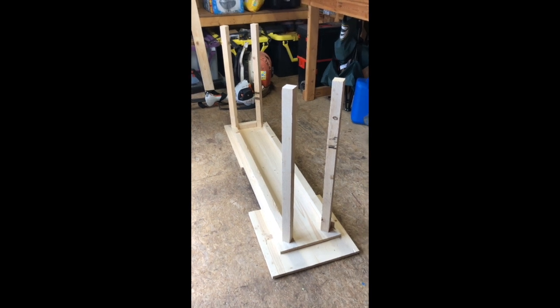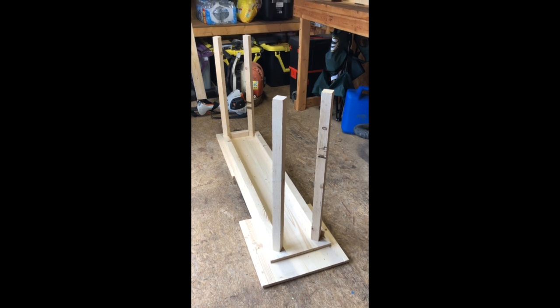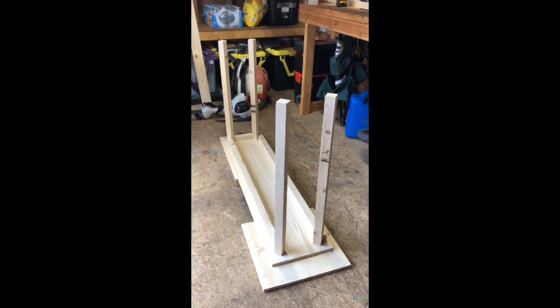So I got the console table flipped upside down — got the tabletop here, got the side supports, and then the legs too. I'm gonna jump back and forth with processes here and talk about each step. The first thing you should do when starting a project is always get all the details from your client. In this case, the client is my wife, and she keeps me pretty busy with these projects.